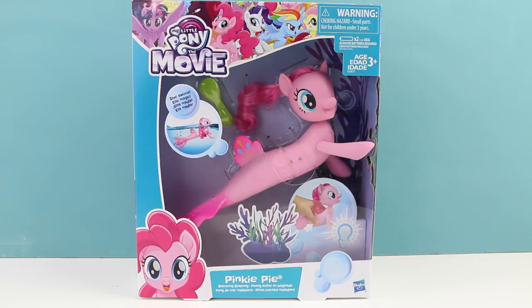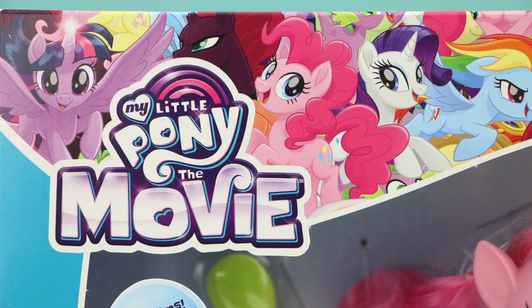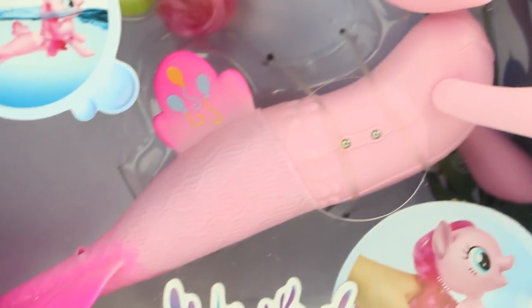Hello everybody, welcome back. This is Sarah. Today I'll be opening up this brand new Pinkie Pie. This Pinkie Pie is from the brand new My Little Pony movie coming out soon, and this version of Pinkie Pie is a merpony.